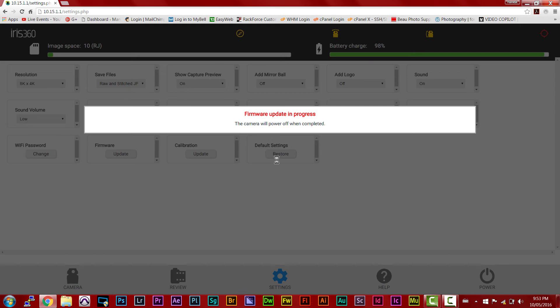Step 3: Follow any instructions that it prompts you to, and just like that, your firmware is updated. The update itself can take up to 10 to 20 minutes, so just be patient with it. The Iris 360 will now shut down to completely update any changes to the user interface or functionality of the camera.